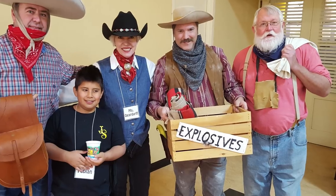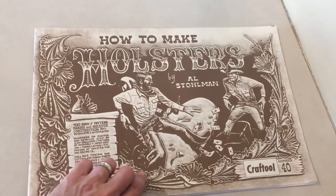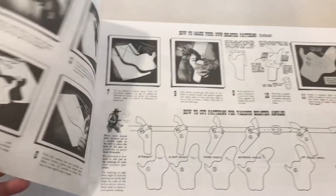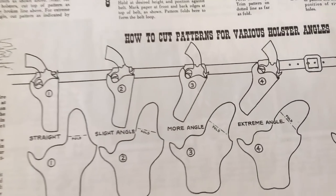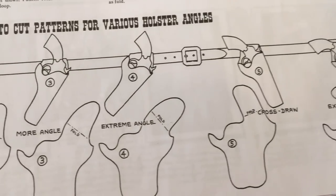Since most holsters of the period were made from a single-thickness piece of leather, I grabbed a 7 to 8 ounce chunk from my stash. Now, I don't have a pattern for an Ivor Johnson, so I had to make one. This book, How to Make Holsters by Al Stolman, shows me how to make my own pattern for any handgun, complete with different carry styles. The rest of it I already know.